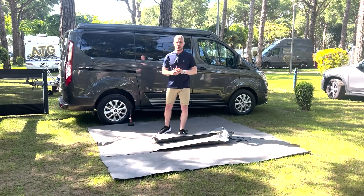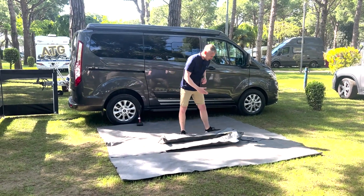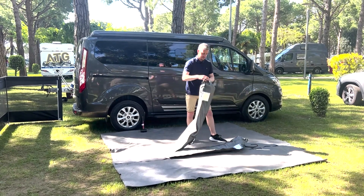Here I'm going to show you how to set up the Shade Sun canopy onto a campervan. You've got two bags: one for your canvas and one for your framework.